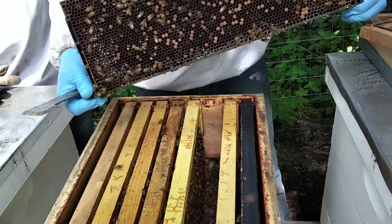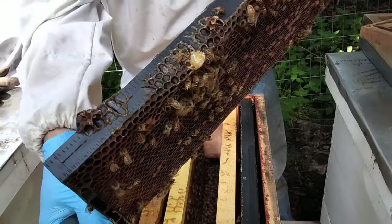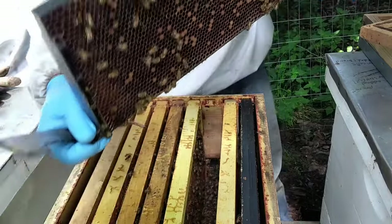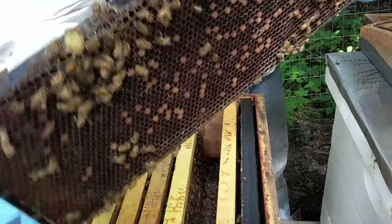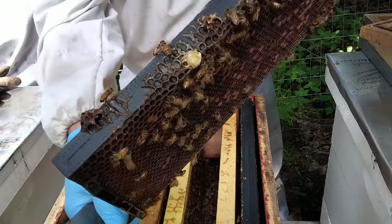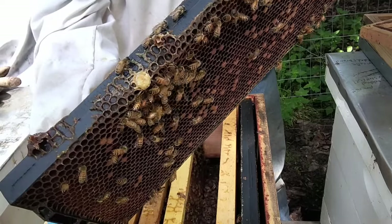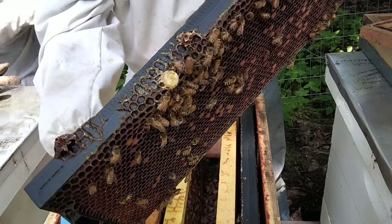Is that a queen cell? Yeah, it was. Did you just rip it apart? So that's a queen cell that I pulled apart when I removed this frame. You can see there's a larva in there and royal jelly — they may repair it. It doesn't look like I damaged the larva at all; she's just swimming in royal jelly. That's what makes the difference between a worker bee and the queen bee — how much of this royal jelly they're fed.